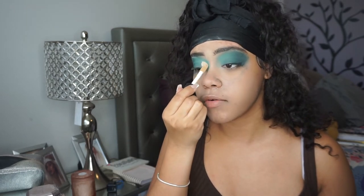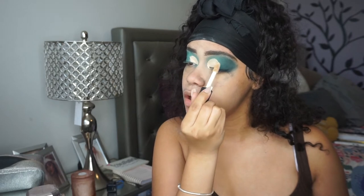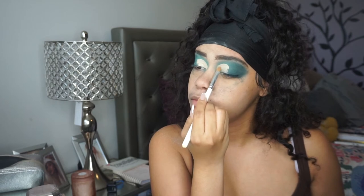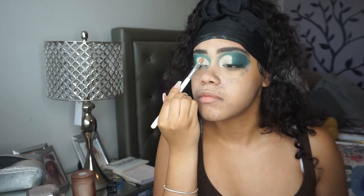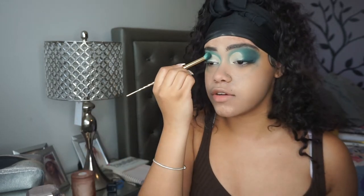I'm gonna take my e.l.f. Camel Concealer and cut the crease halfway. I'll take a nice flat brush - this is the Morphe x Jaclyn Hill JH41 - and pack that in. Then I'm gonna take the brush that has the Secret Lagoon shade and just make sure that we have a clear, nice blend.